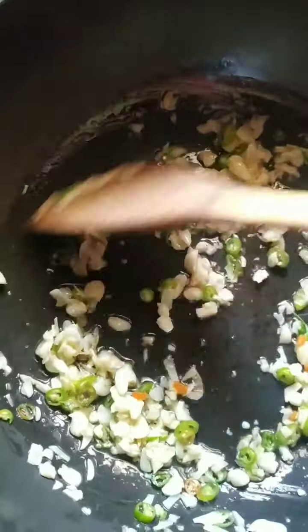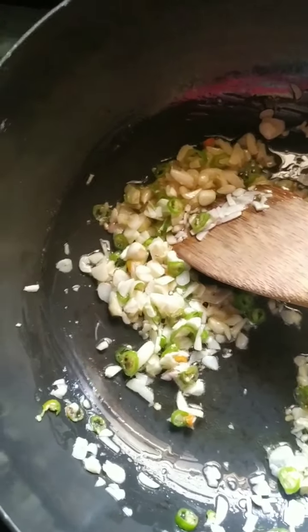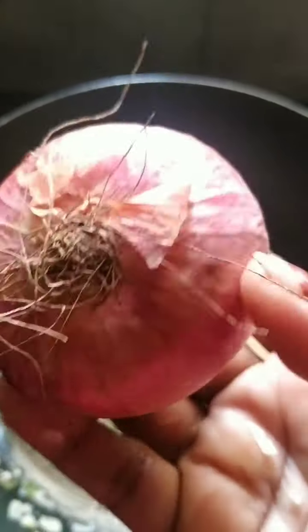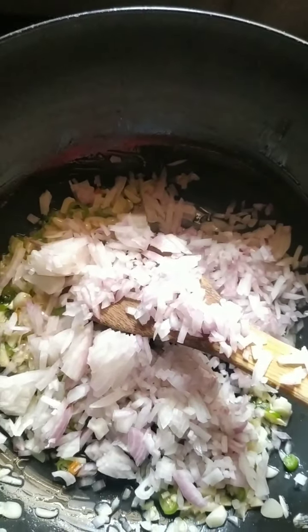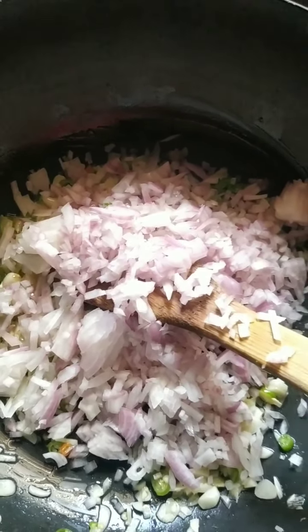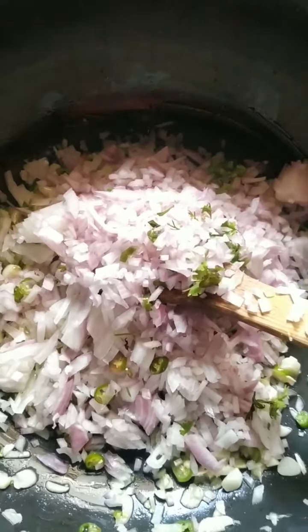My green chillies are also getting fried. To that I'll also add four onions — this size — finely chopped. As I said, this is the base for two dishes, so you have to adjust and see.